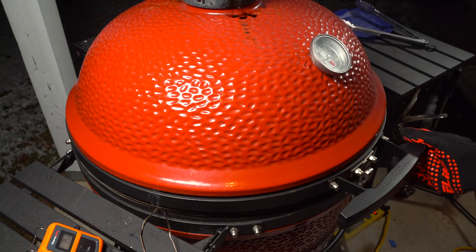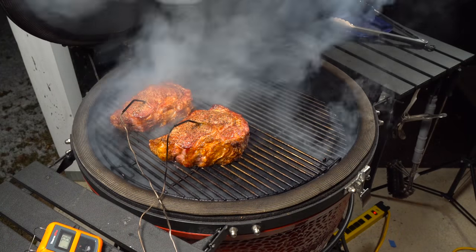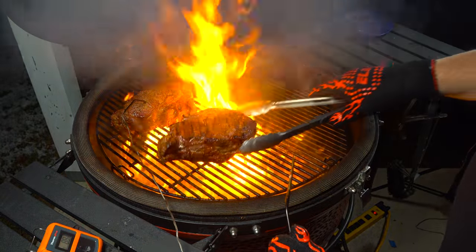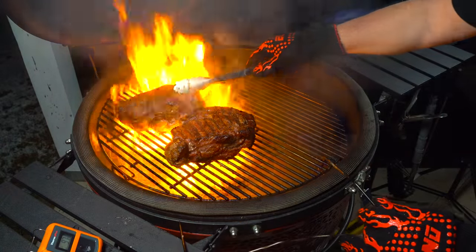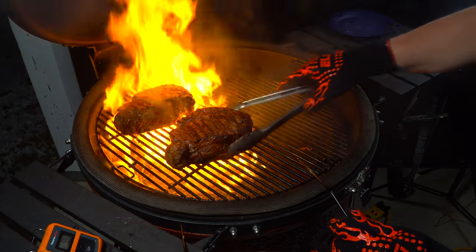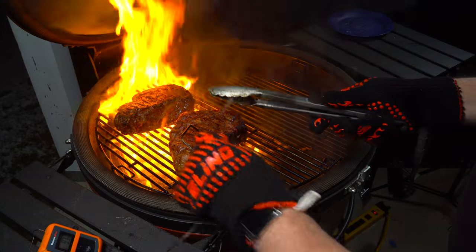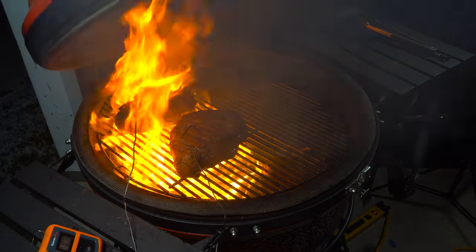Alright, so one steak is a little above 90 degrees, the grill's firing hot, and the steaks are looking good. Just going to give them a quick flip, get the probe back in, and want to get the grill closed quick with all the fire going.